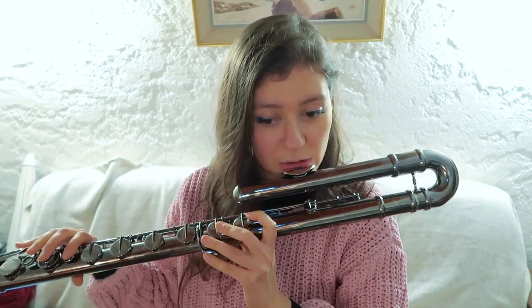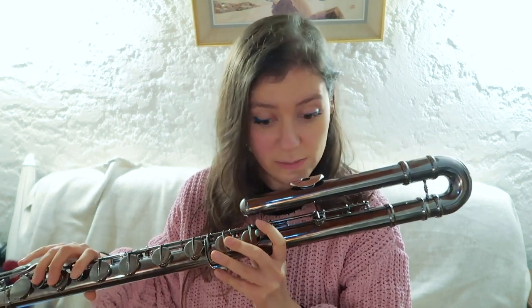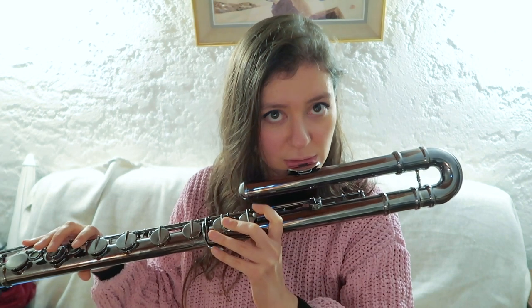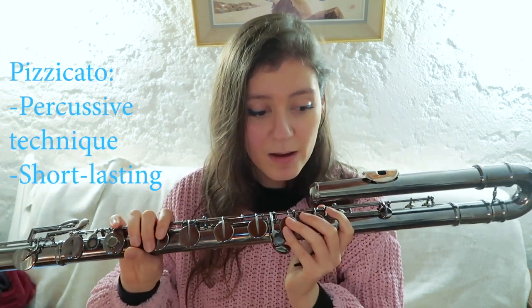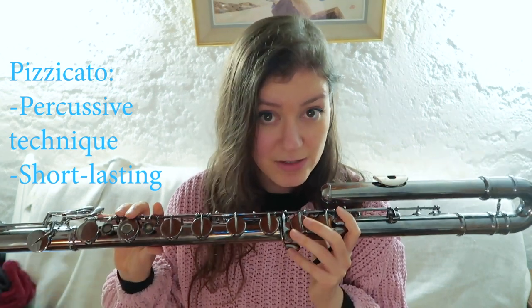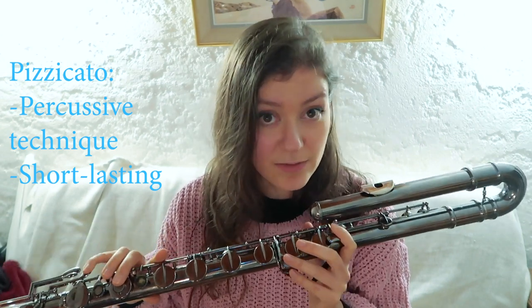I spoke about tongue rams and key clicks, and another percussive effect is the pizzicato. This is a technique which also works very well with the bass flute. You produce it the same way as with the flute, but since it has a larger resonating body — like the tongue ram and key clicks — I find it works better on the bass flute than on the normal C flute, and even better than on the piccolo.